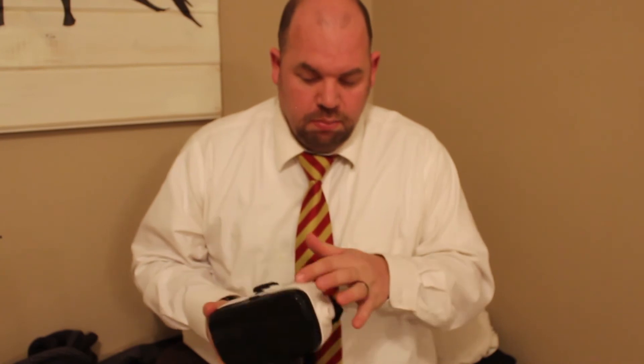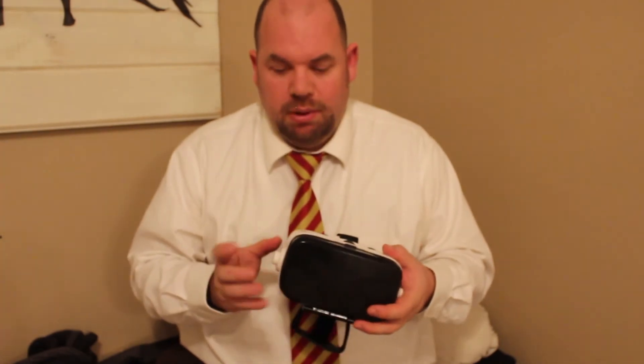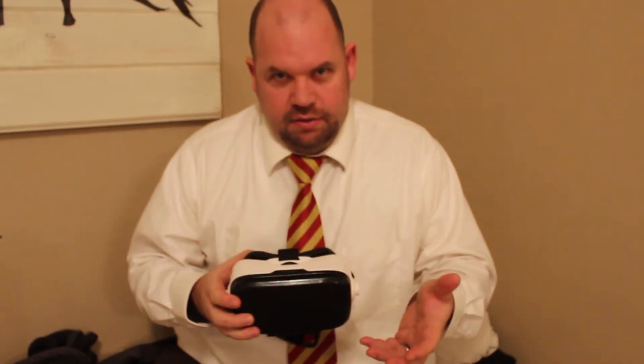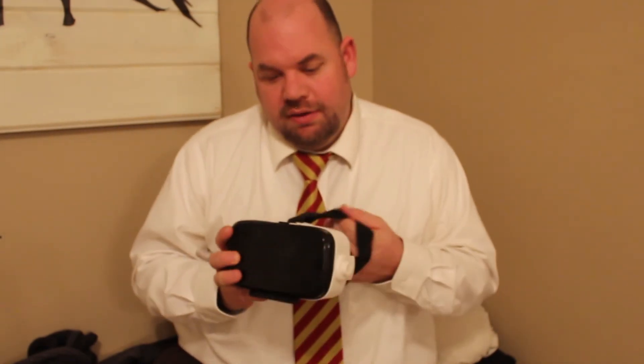Most of the basic games that are free, especially on this headset, don't do a whole lot because there's no button on here, so you can't interact with the game by pushing something to select it. You have to select it by staring at it for a long time. So that's one of the downsides of this entry-level headset — you don't have that button built in. You can play the entry-level games, and my kids love it. They'll ride roller coasters or do some basic racing games, so there are a few games that you can do that are pretty cool.